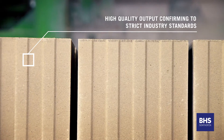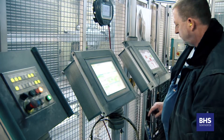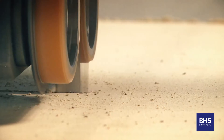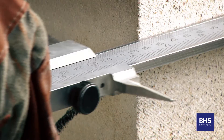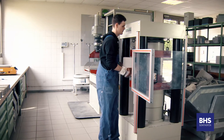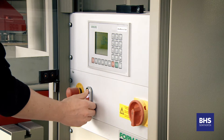The production of sandline bricks calls for the use of very fine mixtures. These fine mixtures make the achievement of highly homogenous mixes very difficult. Additionally, very stringent sandline brick standards have to be met.